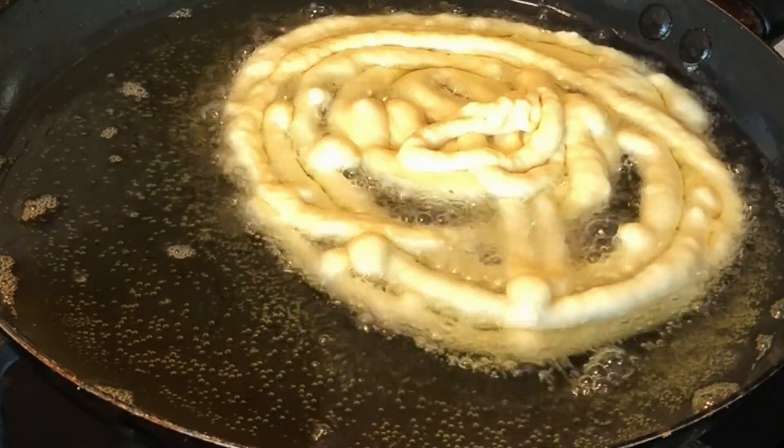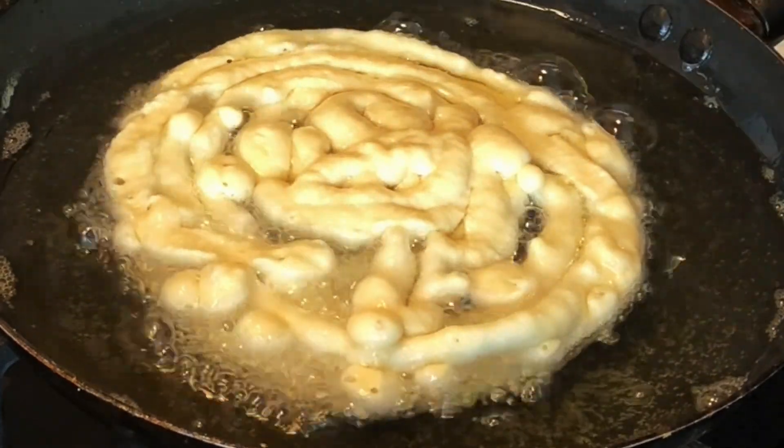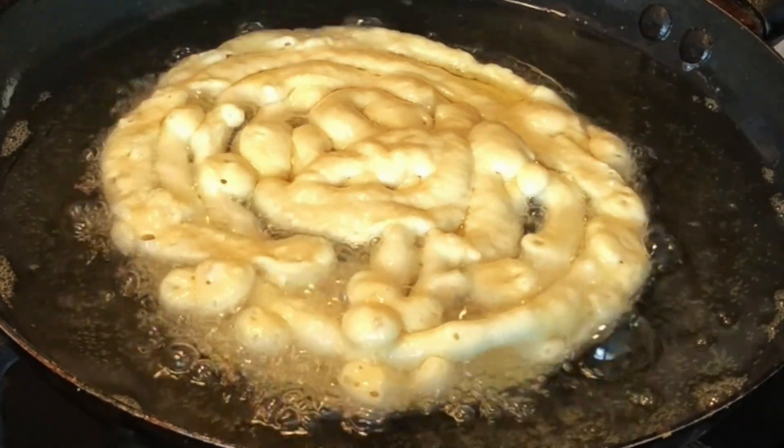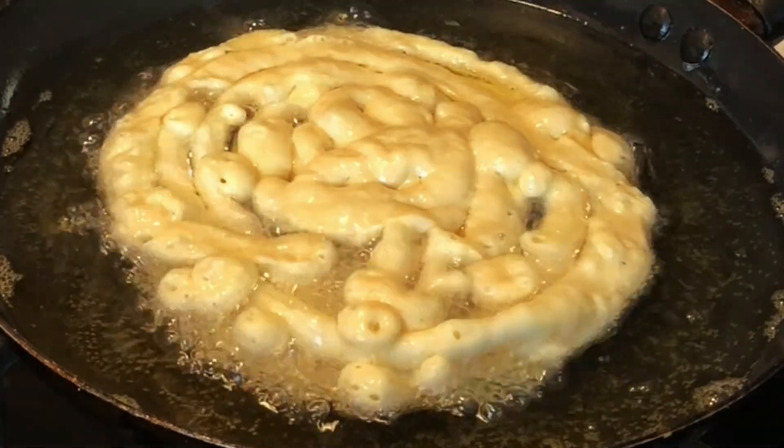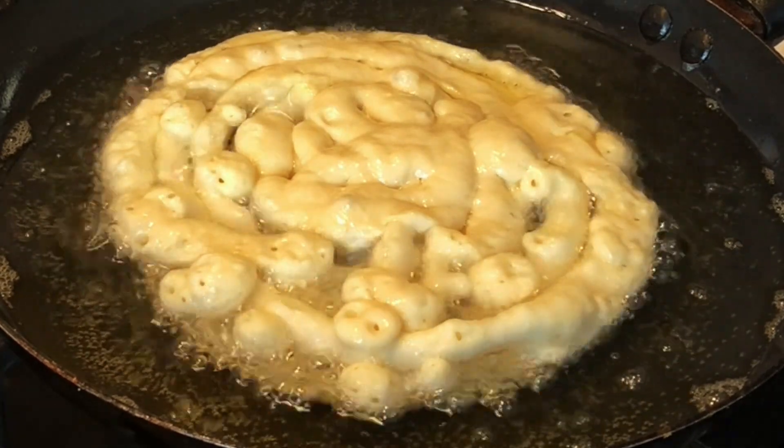You'll see the edges begin to get color — once you see that, flip it over and repeat the process until you've used up all the batter. Quick, easy, done, and so so good.